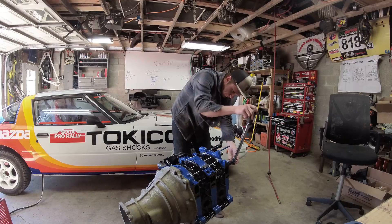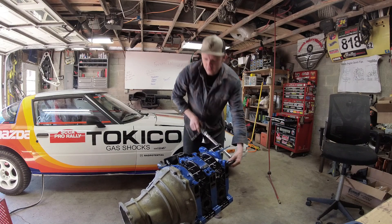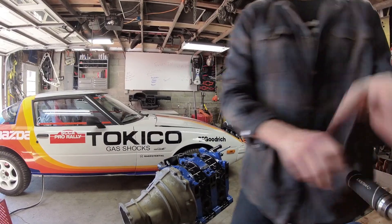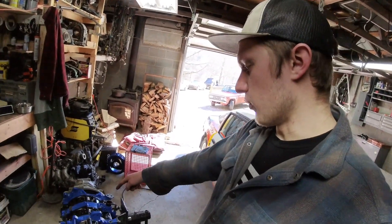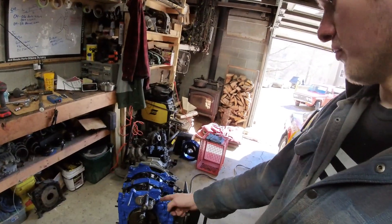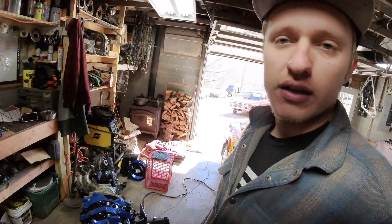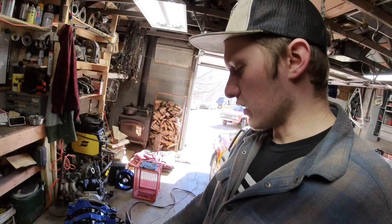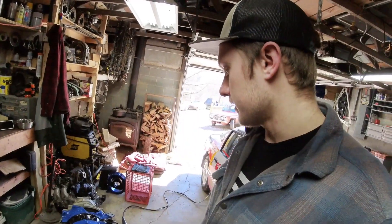Now for the torque turn-over test. With the leading plugs in, it took 14 foot-pounds to turn it over — not too bad. If the normalization is 10 and the engine before was 20, I'm pretty happy with that. The in-place check still checks out. So I think we're ready to button this baby up, put the oil pan on, put the front cover on, and go from there. I'll show you some tips and tricks when putting the front cover on.